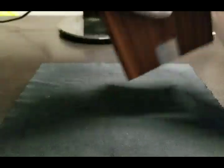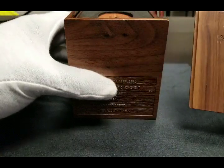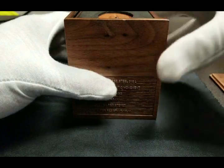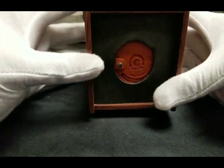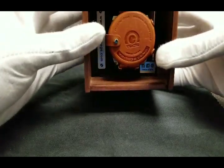This timepiece ships in a very interesting wooden packaging. The top lid slides back revealing a foam gasket which helps to protect the top case of the timepiece. Removing the gasket we see the presentation of the TACS timepiece atop the pillow in the box.